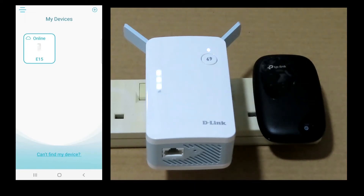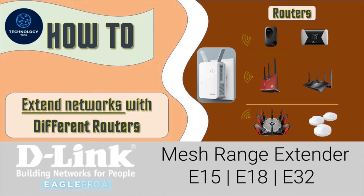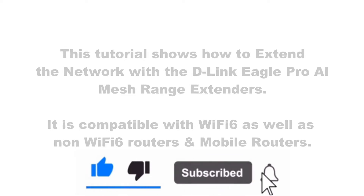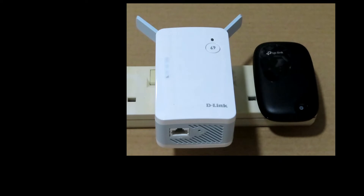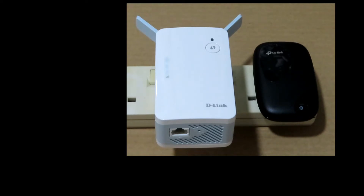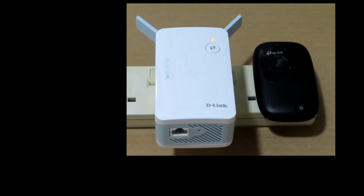This is how you use the D-Link mesh range extender to extend your wireless network with a router. In this tutorial, we're going to show you how to extend your network range using the D-Link mesh range extender. We are using a mobile router, and this demonstration will show that your router does not have to be a Wi-Fi 6 router — it can be a mobile router and you can still extend the network.